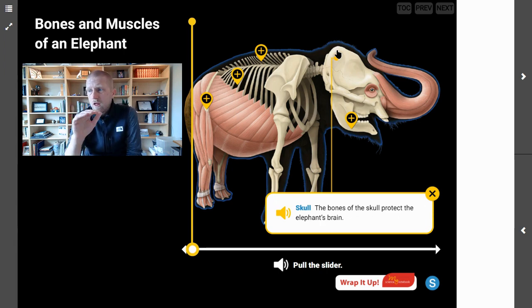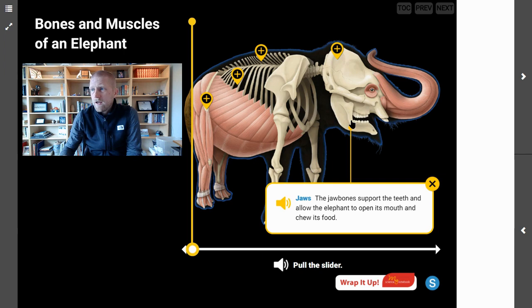Next, the skull — the bones of the skull protect the elephant's brain. Remember, the brain is the part that coordinates all of the functions inside of the elephant, and there is a bone in place to protect it because that organ is so important. Then we're looking at the jaw. The jaw bones support the teeth and allow the elephant to open its mouth and chew its food. We found out how important the teeth are in order for the elephant to begin the process of digestion, and the jaw bone holds those teeth and allows the elephant to open and close its mouth.